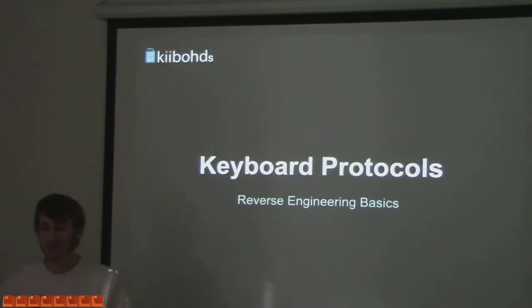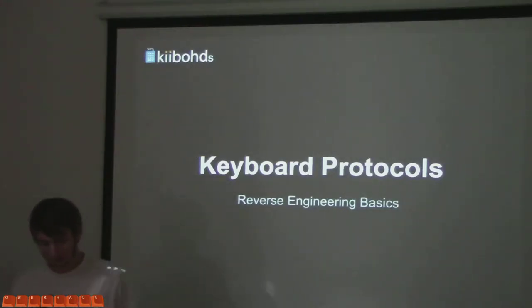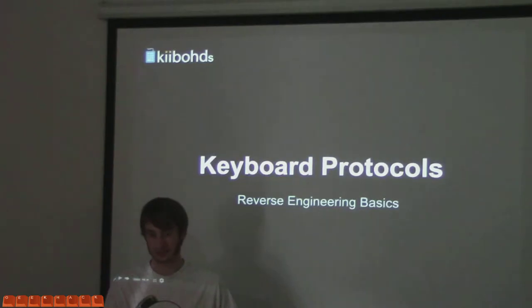Now back to the part where people actually care about it: keyboard protocols. So, a little bit of an intro. I got into keyboards in 2007. Got some keyboards — I had two: a Unicomp and a shared keyboard. Didn't know what the forums were, didn't know anything like that. And I was happy.